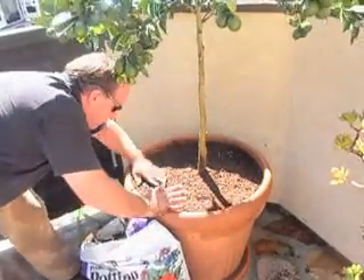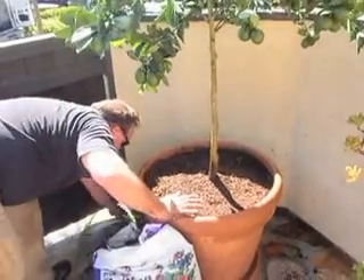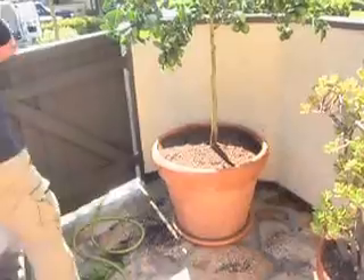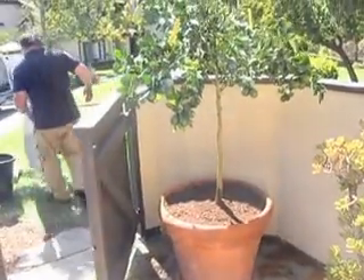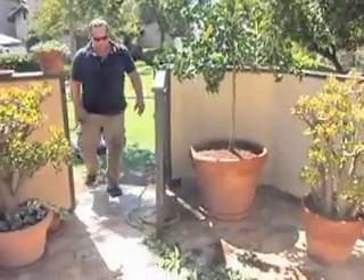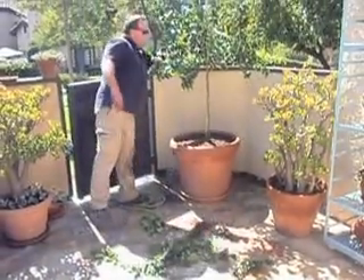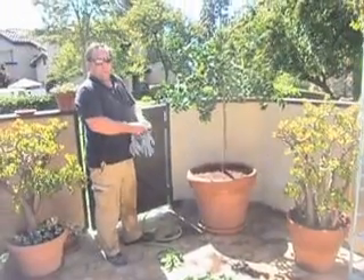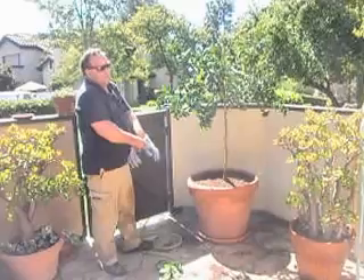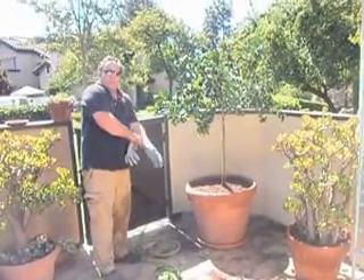We're going to leave our finished grade about two inches below the rim of the container, and then begin cleaning up. That's how to properly pot up a citrus in a container, and that's just as much true for inside as outside. Thank you.